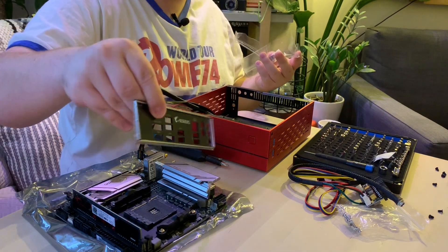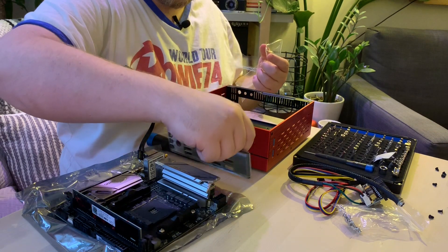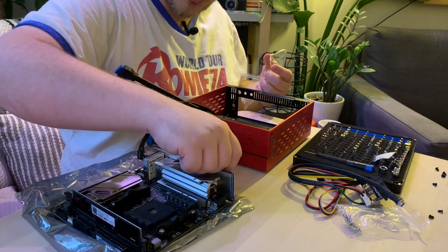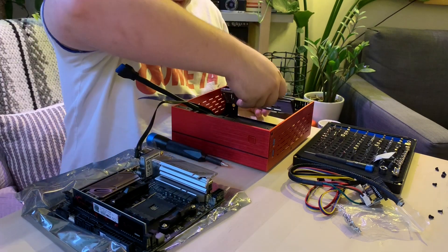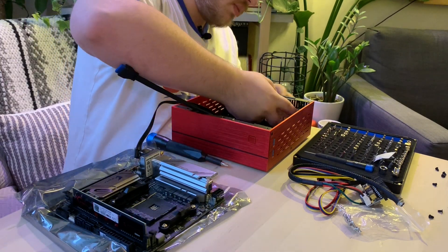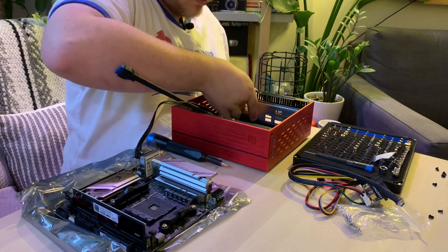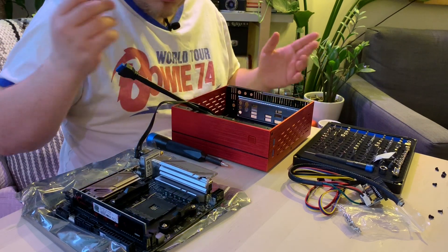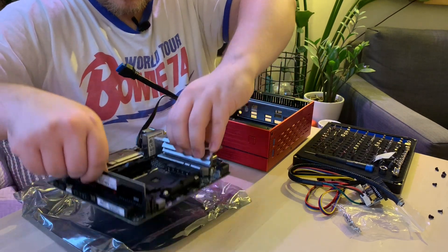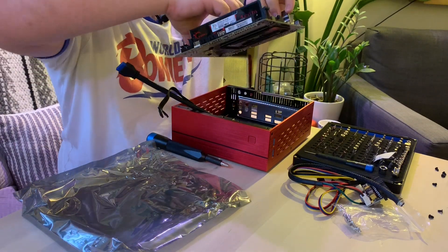Now put this I/O shield in. You just want to make sure you've got the correct orientation — it's usually text facing up, or whatever correct orientation relative to the motherboard. If you're using a different case you might have a different experience with that, but for us this is the way it goes. So this just pops in, and then once you've got this, you just take the motherboard here.